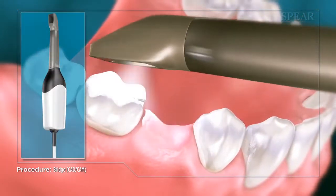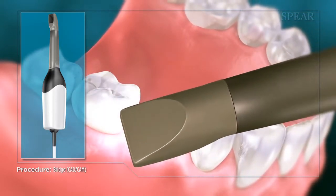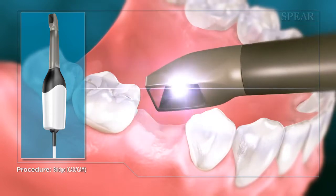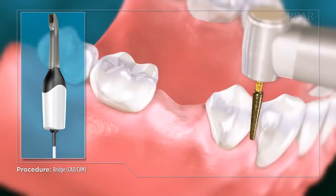With a CAD-CAM bridge, your doctor uses state-of-the-art technology to image your teeth in 3D, which feeds into a computer to aid in designing the restoration. This technology makes it possible for you to complete your bridge in a single appointment.